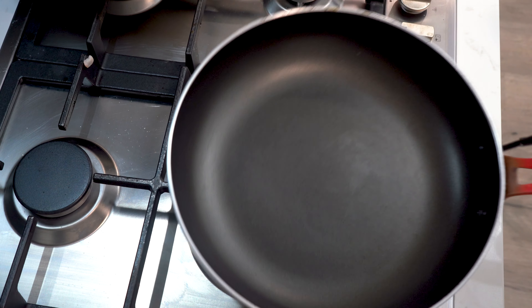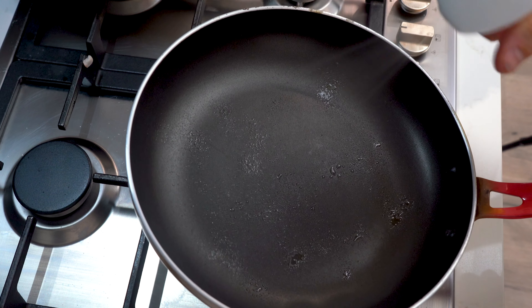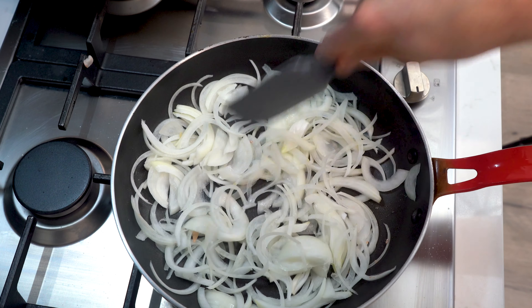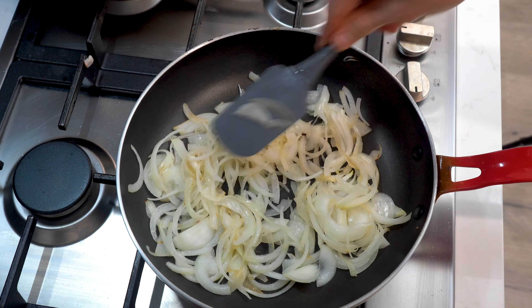Now let's start cooking. Place a fry pan over high heat, lightly oil and allow to heat. Place your sliced onion in the pan and allow them to develop some colour. This should take about two to three minutes, then remove from the pan.